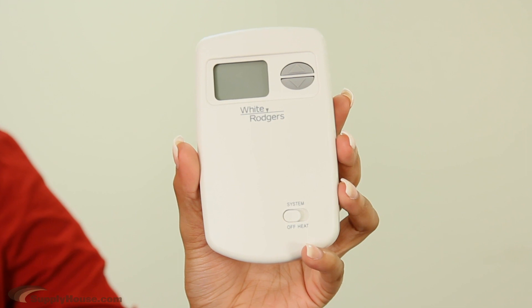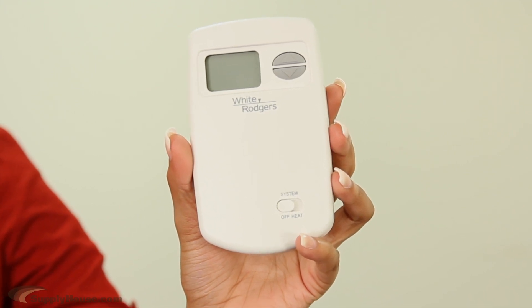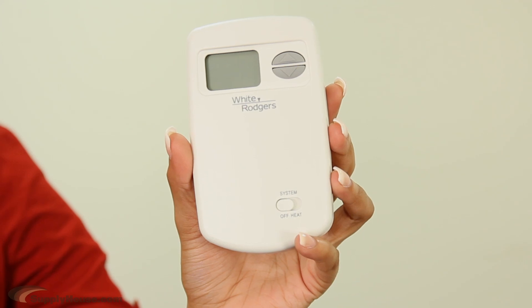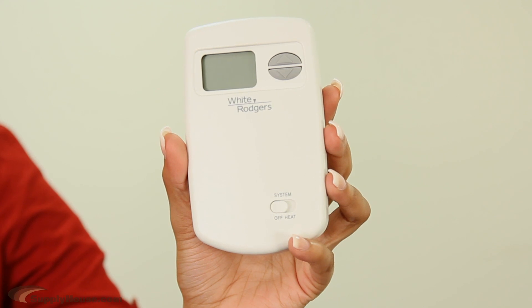Backed by a 5-year warranty, this single-stage thermostat allows for straightforward operation of just one heating source and is compatible with gas, oil, electric, and millivolt systems, but does not work with heat pump systems.